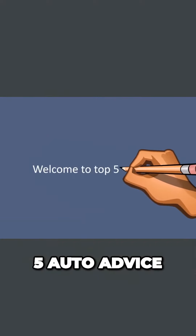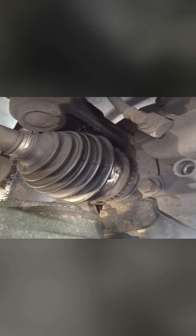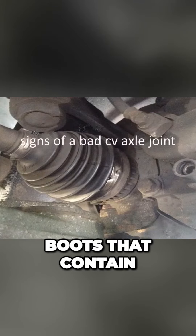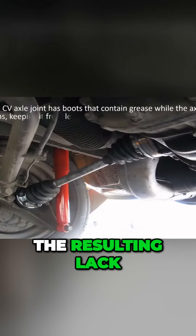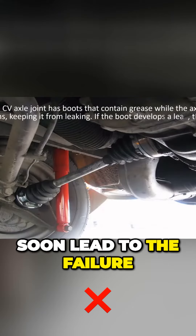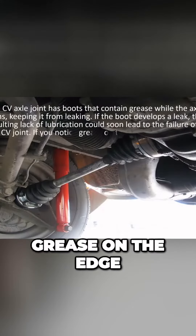Welcome to Top 5 Auto Advice: signs of a bad CV axle joint. The CV axle joint has boots that contain grease while the axle spins, keeping it from leaking. If the boot develops a leak, the resulting lack of lubrication could soon lead to the failure of the CV joint.